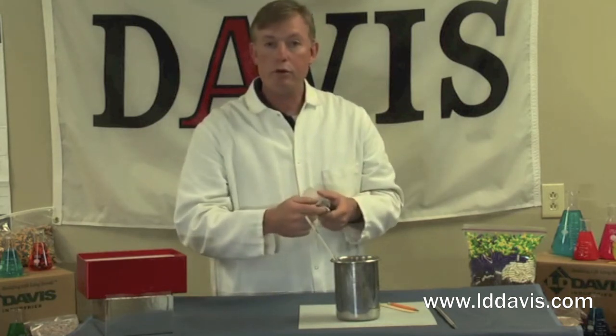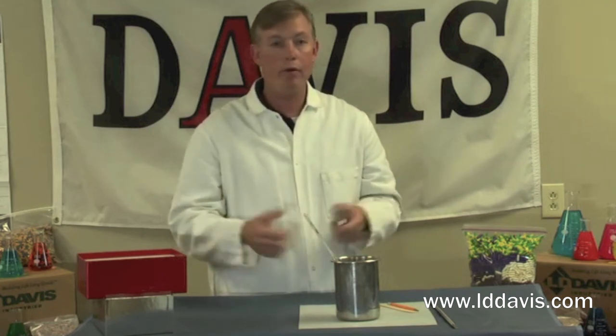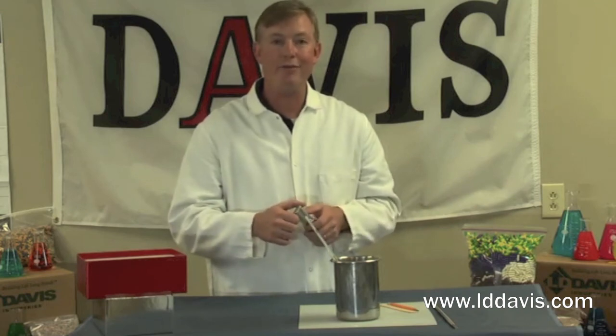If you have any other questions regarding solids, please contact us at LD Davis Industries. We'll be glad to help you out with whatever technical issues you have. Thanks.